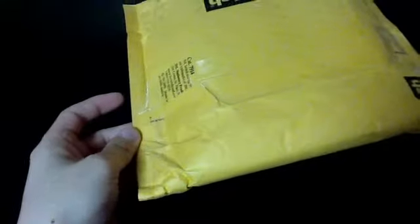Let's take a look at the second package. I've cleared it open and let's see what it is. I think I kind of have an idea of what it is — yep, it is Last Exile.